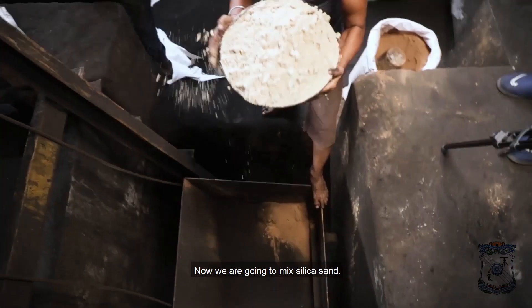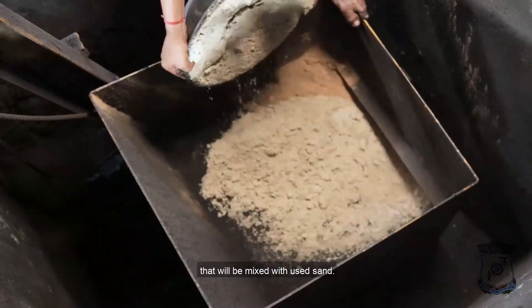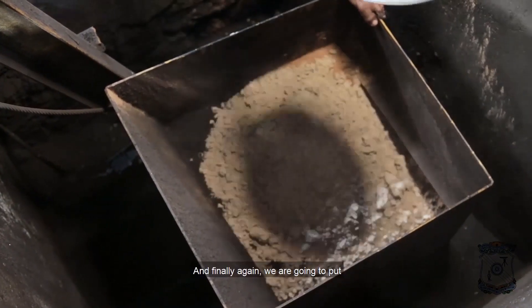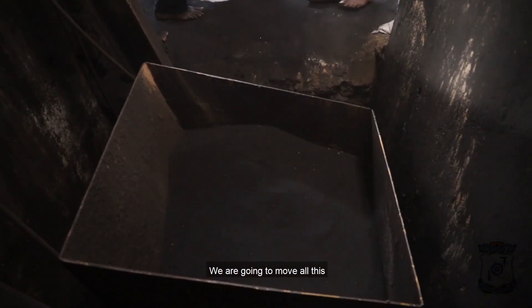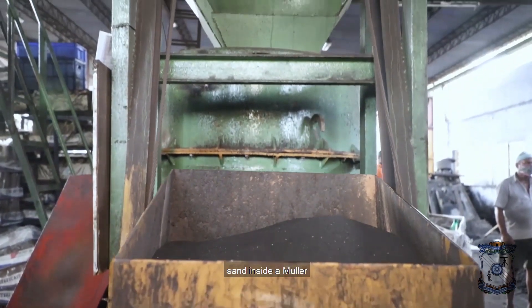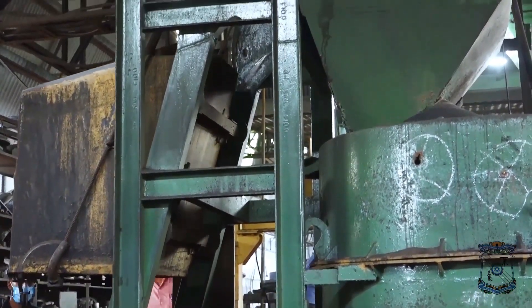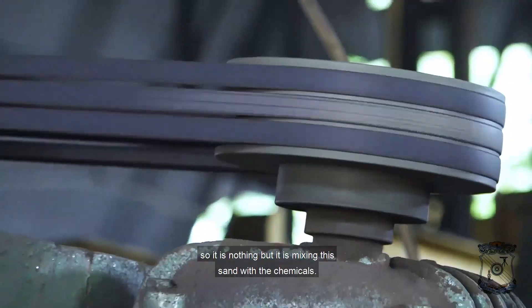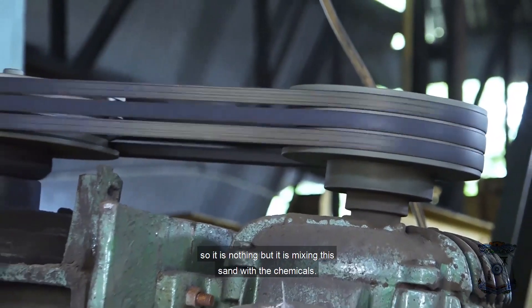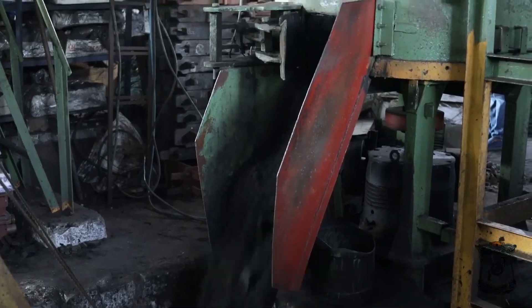Now we are going to mix silica sand. This is the raw sand that will be mixed with used sand, and finally we are going to put the used sand again. Now we are going to move all this sand inside a Muller where the sand will be mixed with all the chemicals. This is the Muller machine — it mixes the sand with the chemicals. This is the final green sand we are going to use to prepare the mold.